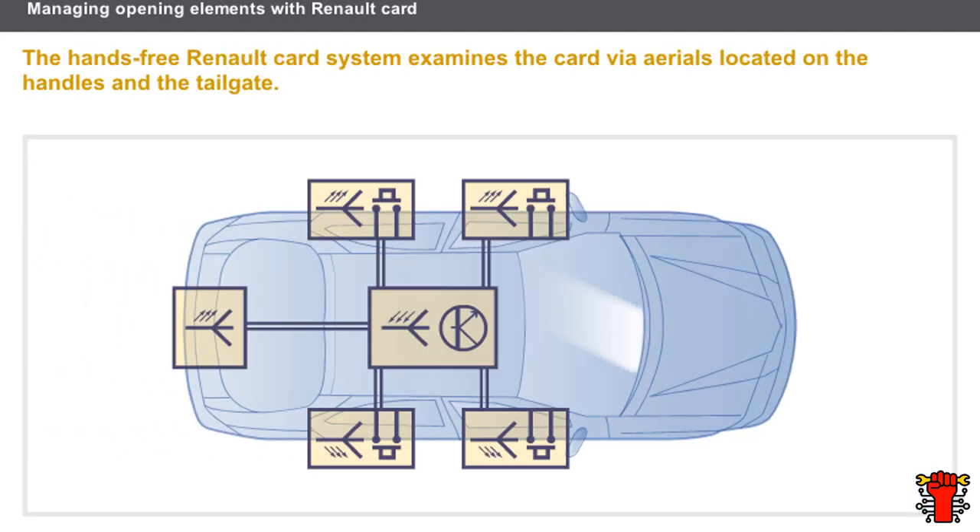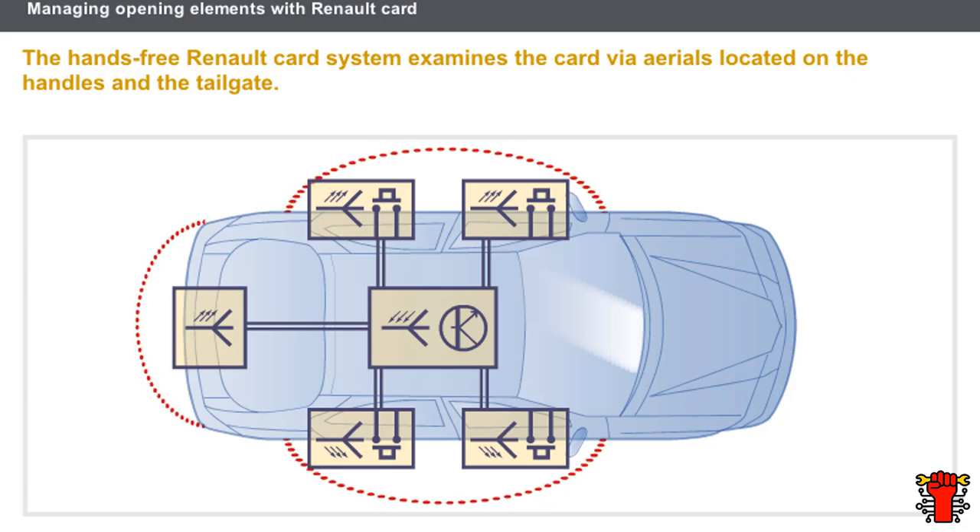Let's look at the system for managing opening elements with a hands-free opening Renault card. As with the hands-free opening system, optical sensors are used. The difference is in the order of examination of the card and the positioning of the aerials. The hands-free Renault card system examines the card via aerials located on the handles and the tailgate. When the handle is gripped, the optical sensor informs the UCH of the unlocking request. The UCH activates the opening aerial on the gripped handle; if the card is not detected, the UCH will activate the other aerials in turn.